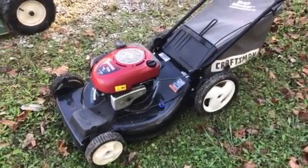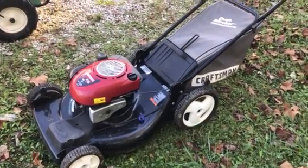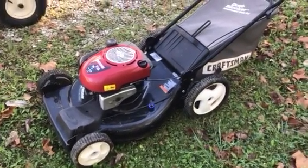Hi folks, we're going to start this Craftsman 22-inch push mower just to show you it runs. It looks pretty good, starts quick, and it's got the bagger with it.